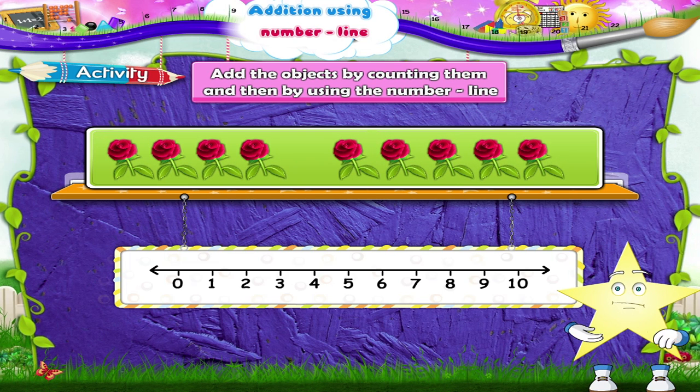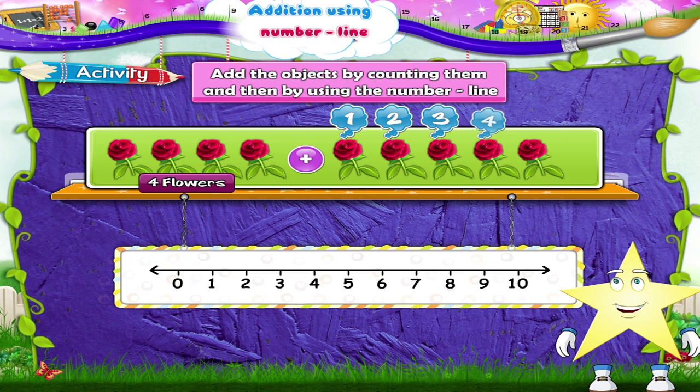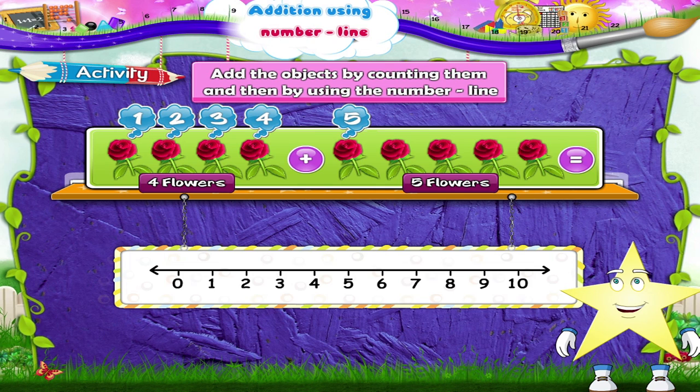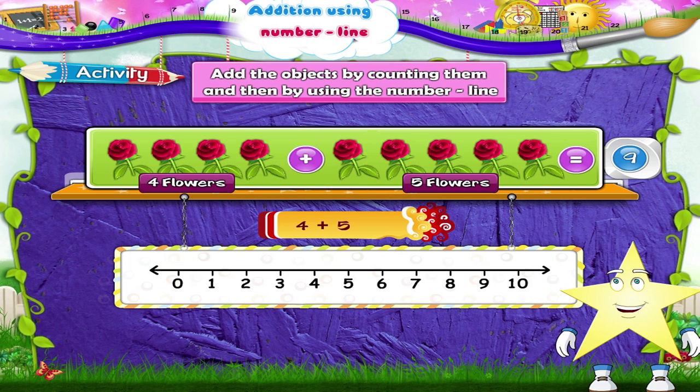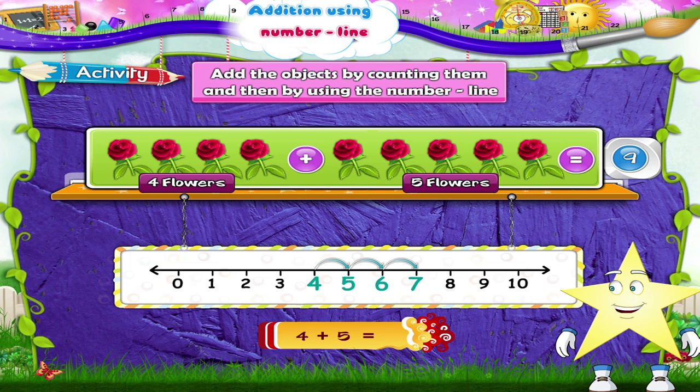What do we have here? Some flowers, Starry. One, two, three, four flowers plus one, two, three, four, five flowers. Four plus five flowers is one, two, three, four, five, six, seven, eight, nine flowers. Four plus five equals nine. Let us now add on the number line: start at four, move five places to the right — one, two, three, four, five. We reach the number nine. Four plus five equals nine.